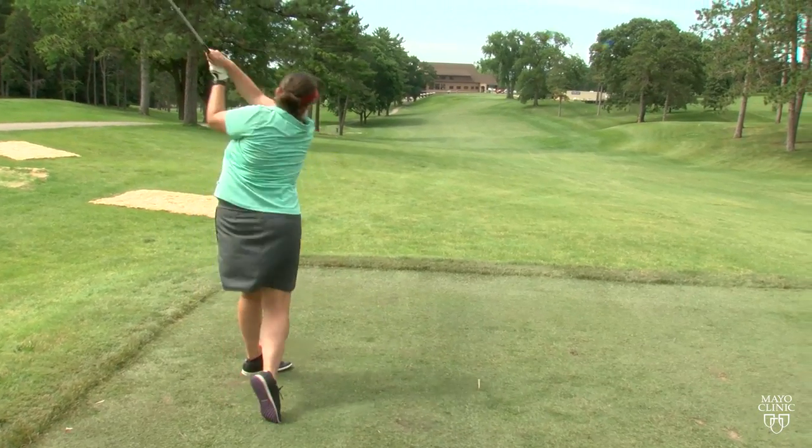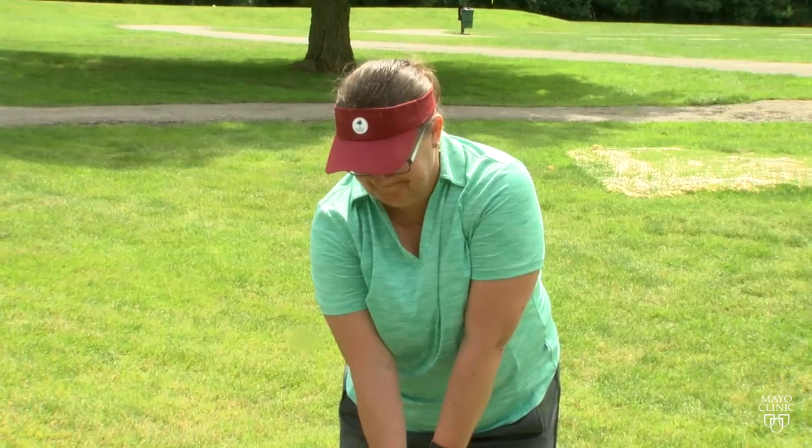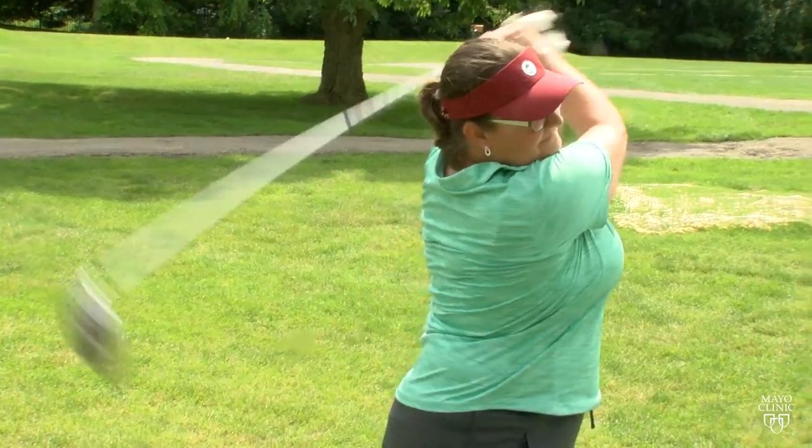A good golf swing looks effortless, but playing without proper preparation may cause injuries. I try and break it down into the four P's.